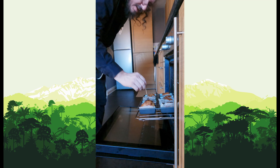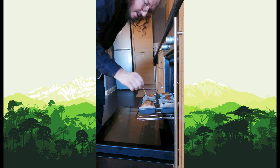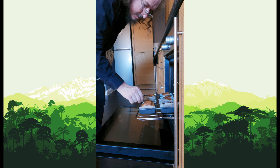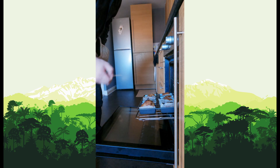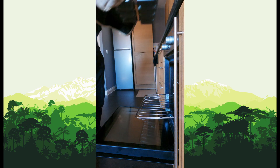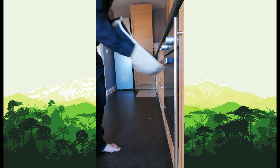Going to do a toothpick test. And it's coming out clean, so they're done. Come to the side and wait for them to cool down.